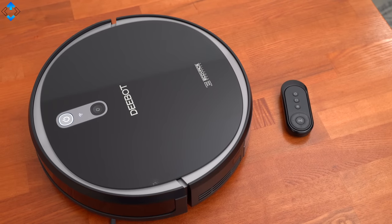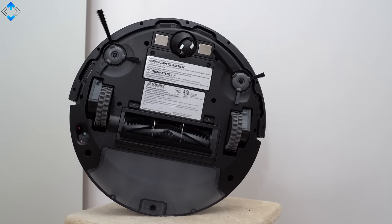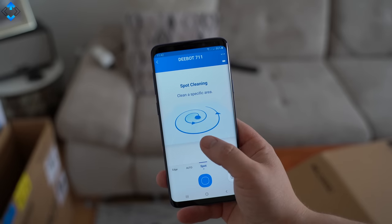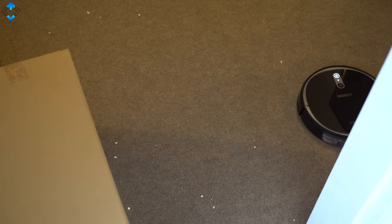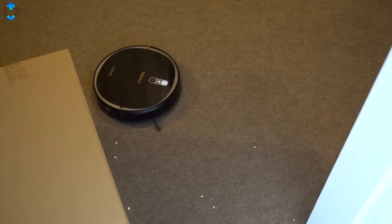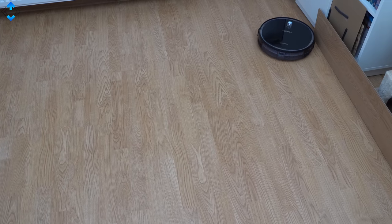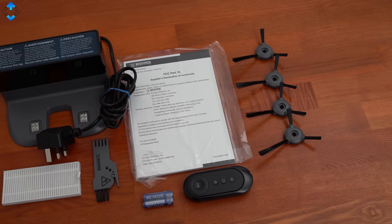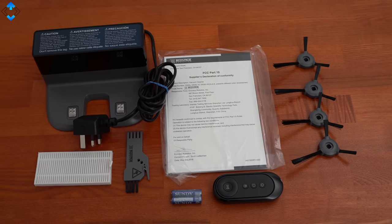The D-Bot looks quite similar to other cleaners but uses glass on the top and matte plastic on the sides. On the bottom, we have a standard set of brushes and wheels, and the overall build quality is excellent. You can also connect the robot to your phone using the Ecovacs Home app and control it from there. The device is also compatible with Amazon Alexa and Google Home, meaning you can control it by voice commands. Other key features include a maximum power mode, plenty of sensors to prevent bumping into furniture or falling off stairs, auto recharge, and it comes with extra brushes, filters, and a remote control.